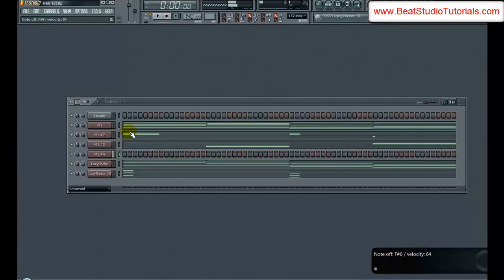So it'll be something like this. Just like that. I'm going to lay that down, then I'll show you guys the notes.